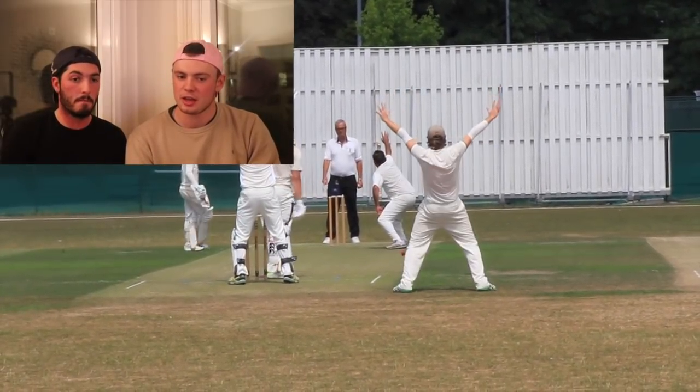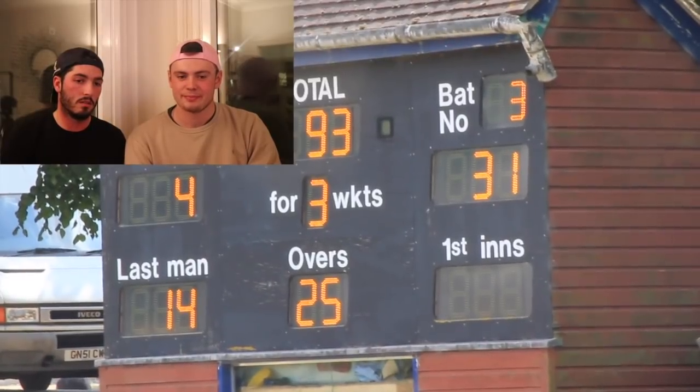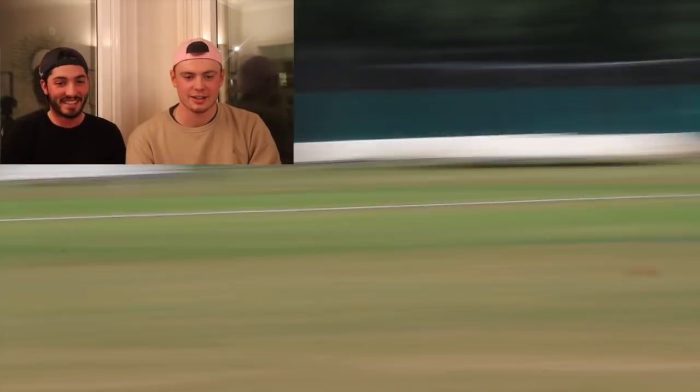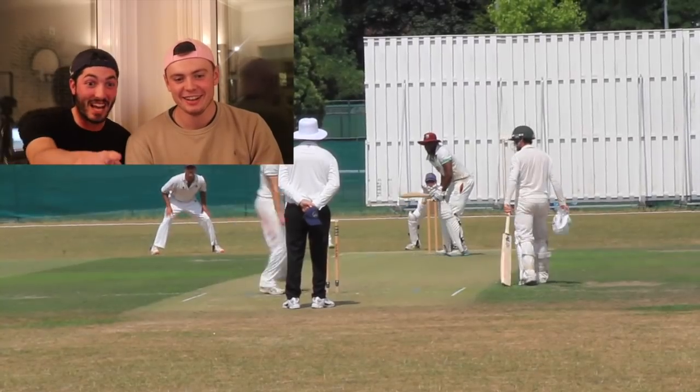Oh dear, he's very far down the wicket. Oh! That is Yogi. Yogi — how do you tell who that is? That is Yogi. Shaboy! Who is that batsman doing the squats? Did you see that? Oh, he's warming up.